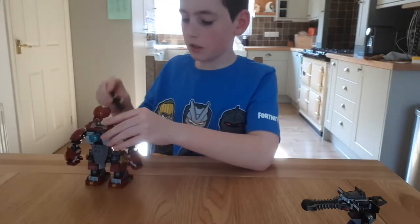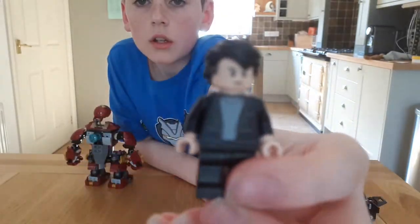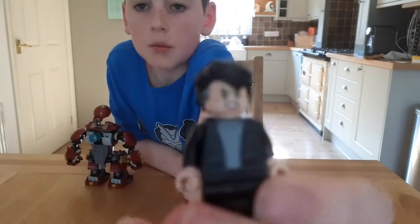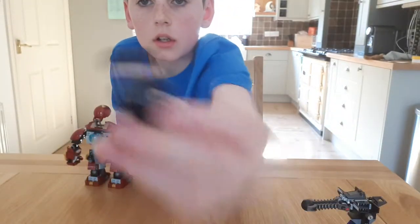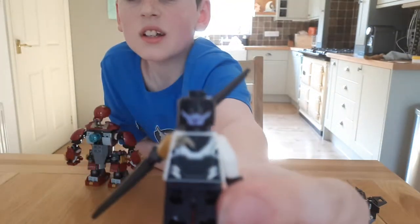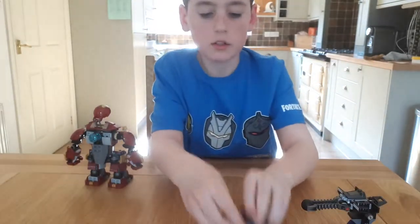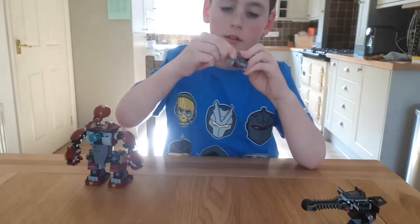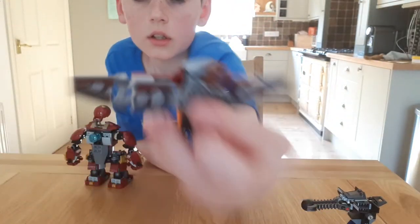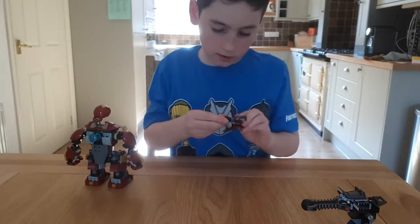Inside the Hulkbuster we have Bruce Banner. Bruce has two faces — an angry one as well. And also this figure has two faces — smiling. And there's Falcon, who has a face without goggles and is smiling.